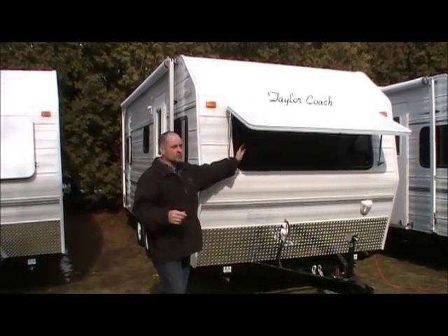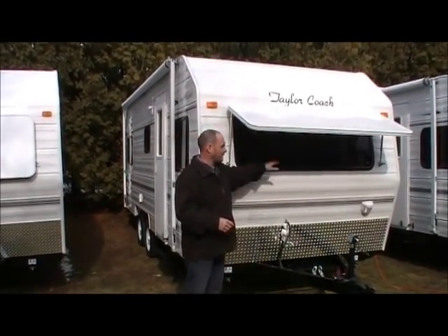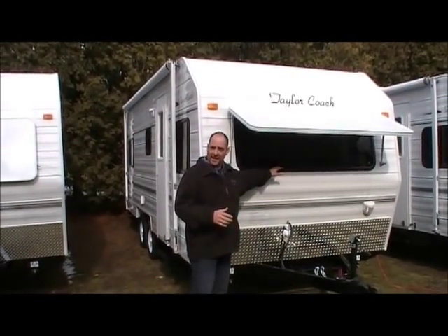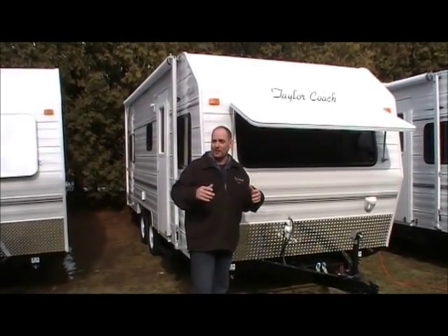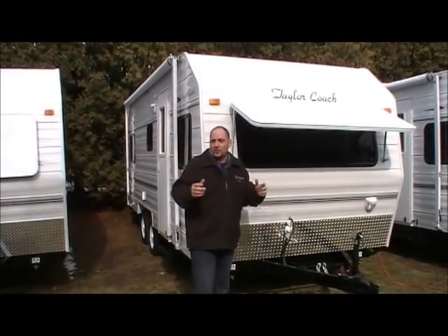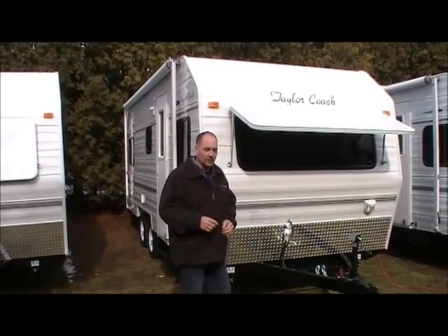On the outside, we've got the stone guard open to show you the nice big picture window on the front with lots of visibility. Being a front dinette like this, it's nice when you get up in the morning — sitting having a coffee, tea, or breakfast, you can look out into the park to see what's going on and plan your day from there.